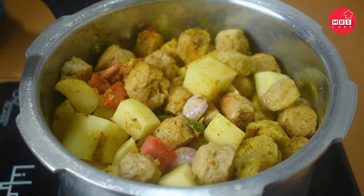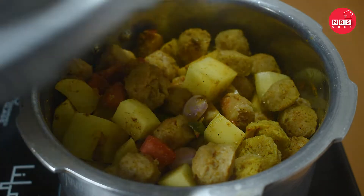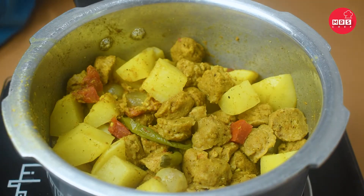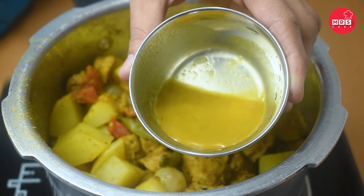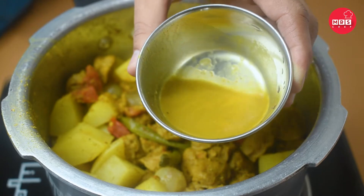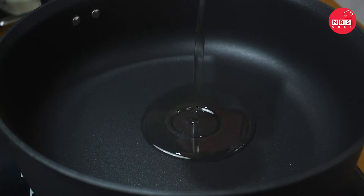Mix all together and add it to 1–2 cups of water. Add 1 teaspoon of salt and mix it in.